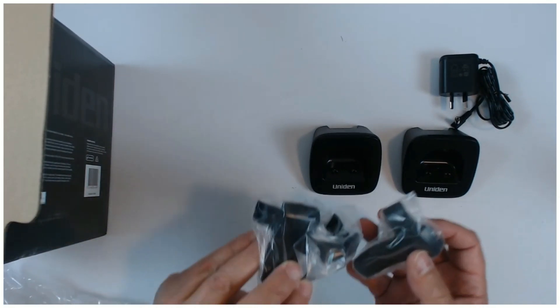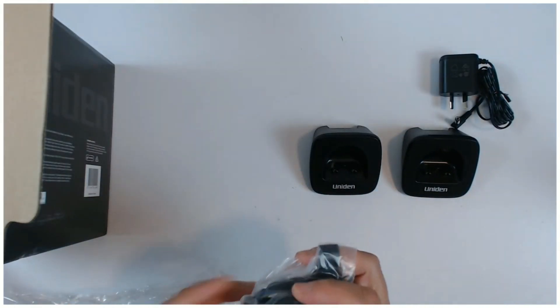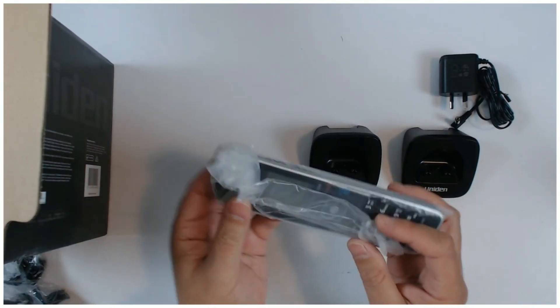These are your belt clips that you put onto the phone so you can carry it around with you. And that's the phone itself.